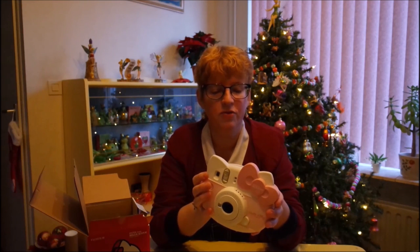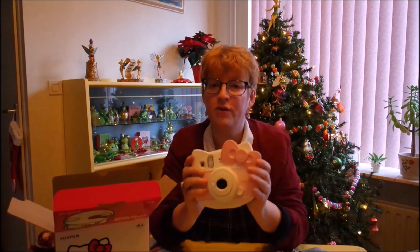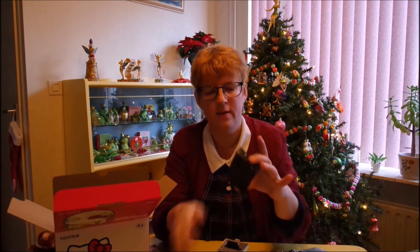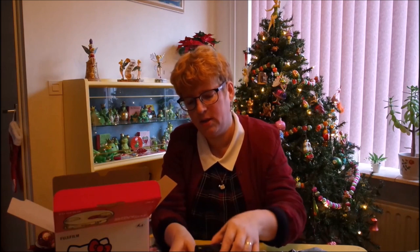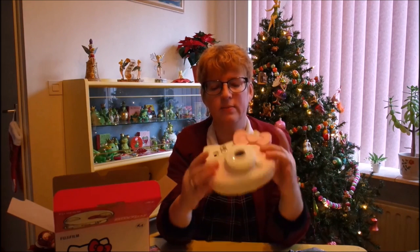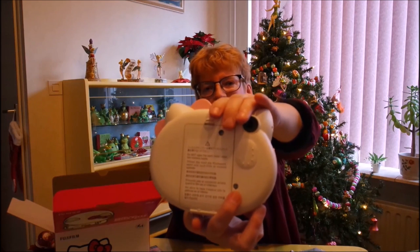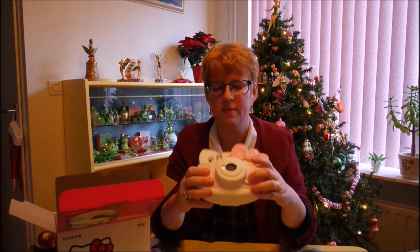I saw online how to use the Instax camera and watched a few YouTube videos. So I'm going to try to take a picture and see if that works. Now I'm going to try to install the cartridge — obviously you have to open this. The cartridge has a yellow dot on there, and that has to correspond with the yellow dot inside. I'll just put this one in and close it. It has a little counter and it says S for sample, so I think you have to take a sample picture first.